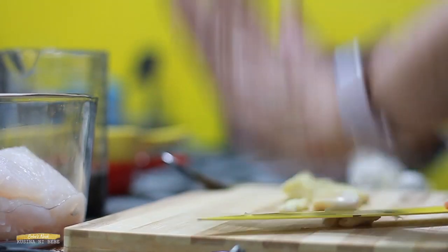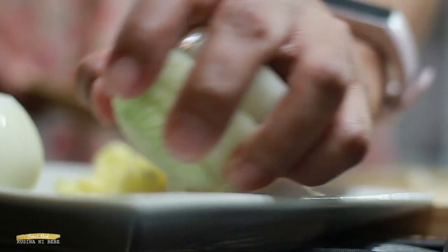Let's now prepare our ingredients. First, we will smash the garlic. After that, let's slice the onion. Let's now marinate the fish.